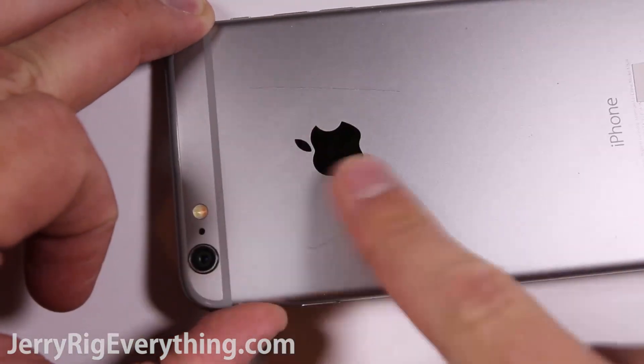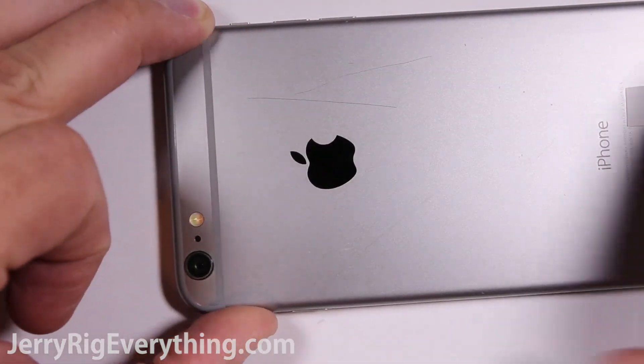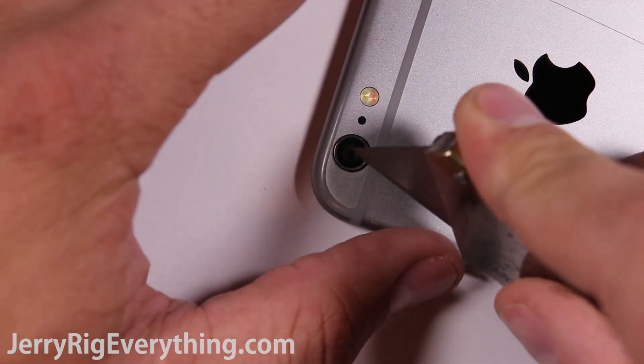As you can see here, I can just take my finger and rub off the soft marks from the keys that I was scratching the phone with, and they disappear entirely. As long as your phone stays away from sharp objects, you'll be just fine.